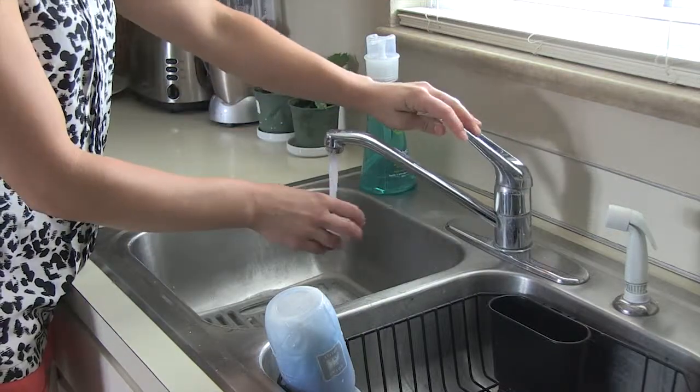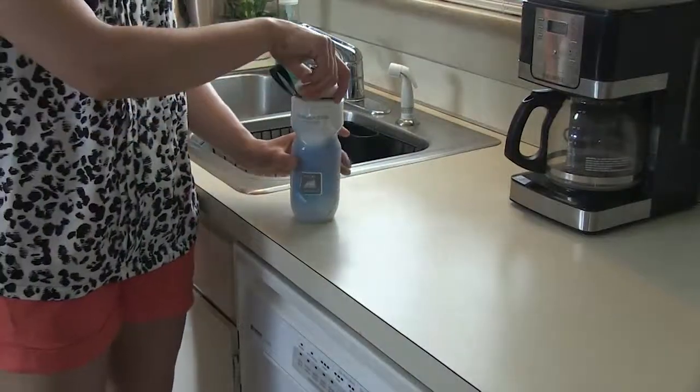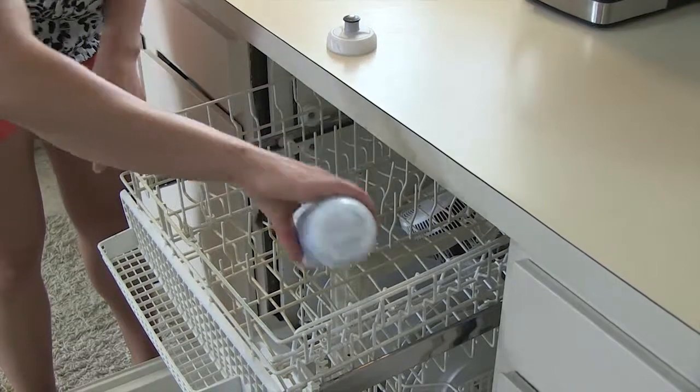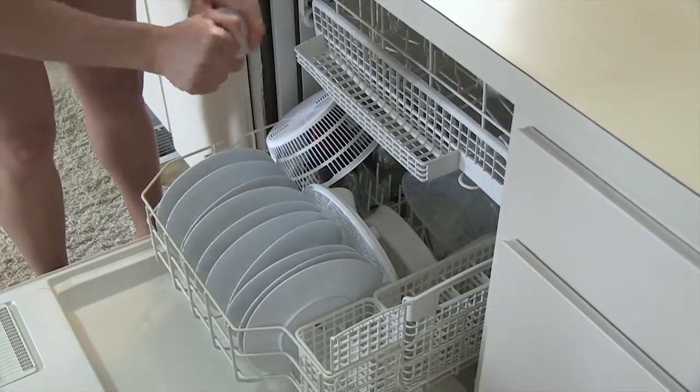You can also remove the valve and the cap for a better clean. If you need a deeper cleaning of your water bottle, simply take off the cap and place the bottle on the top rack of the dishwasher. It is best to place the cap and the valve in the silverware tray to prevent any possible melting.